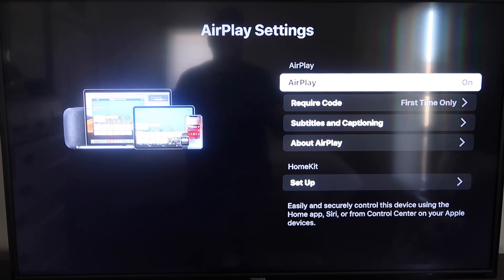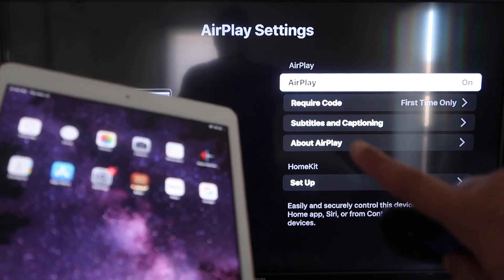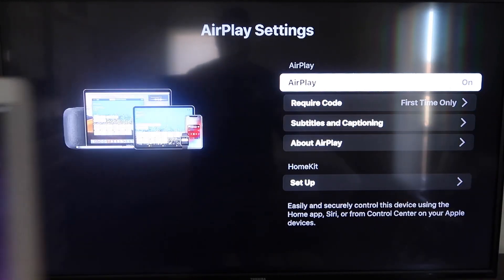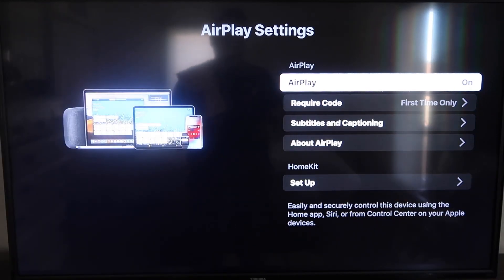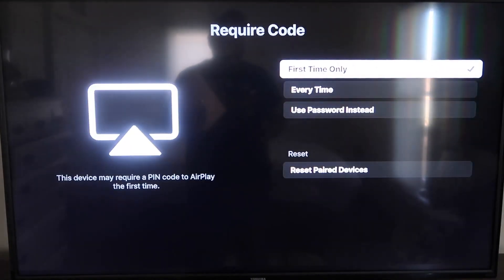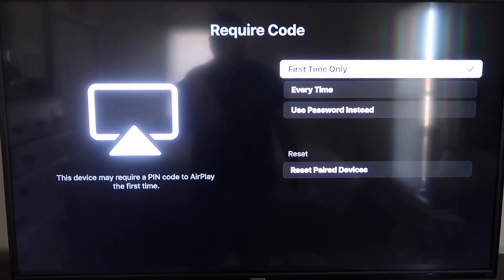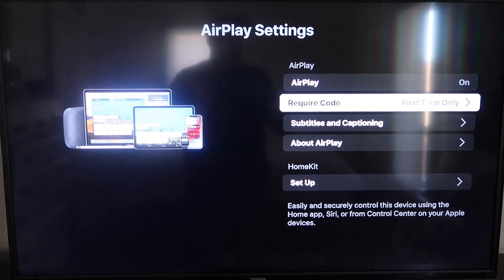Once you're on the AirPlay Settings screen, make sure that both your iPad and your Roku device are on the same Wi-Fi network for this to work. Make sure AirPlay is turned on in the top right column. For Require Code, I have mine set to first time only — you can also choose every time or use password, so that's all based on preference.